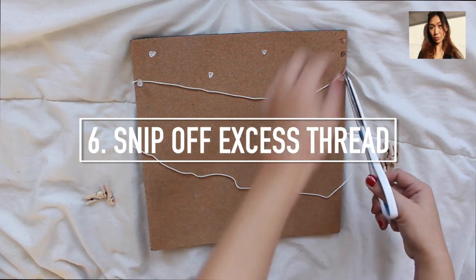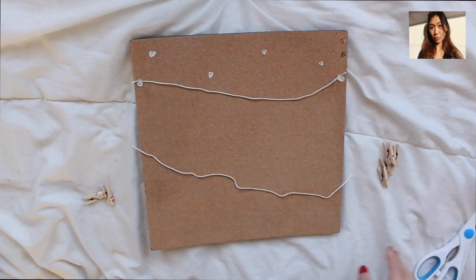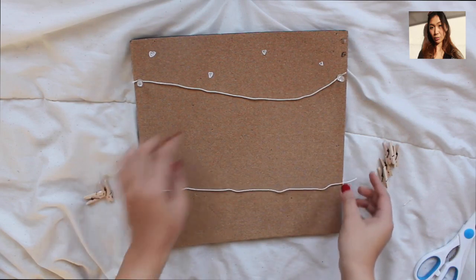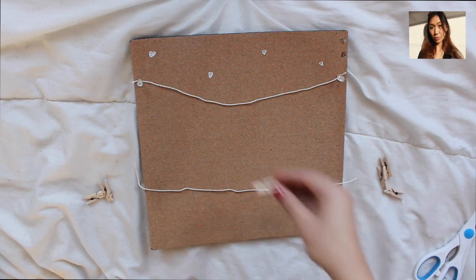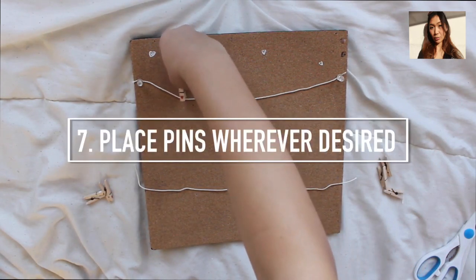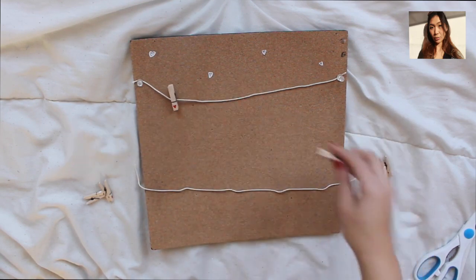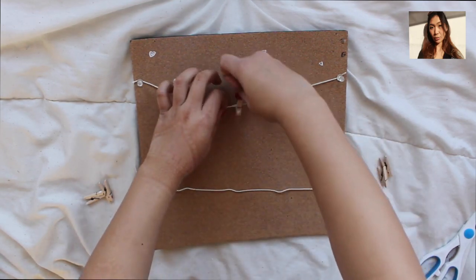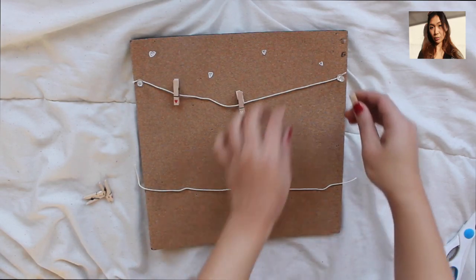Now you can just nip off the excess thread so it looks more professional. Then you can pin the clothespins wherever you want — I had three red ones and three white ones, so I did a pattern: one red, one white, and one red again.